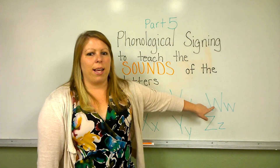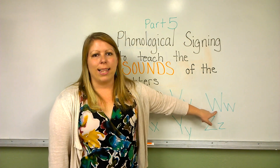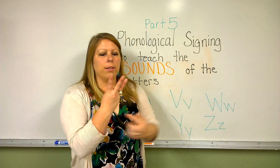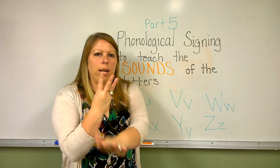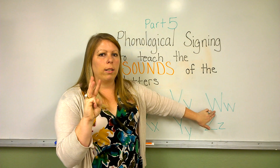This is the letter W. The letter W makes the sound 'wuh'. The sign for the sound 'wuh' is three fingers up, your thumb holding down your pinky. You turn the back of your hand away from me, your thumb towards you, and you say 'wuh'.